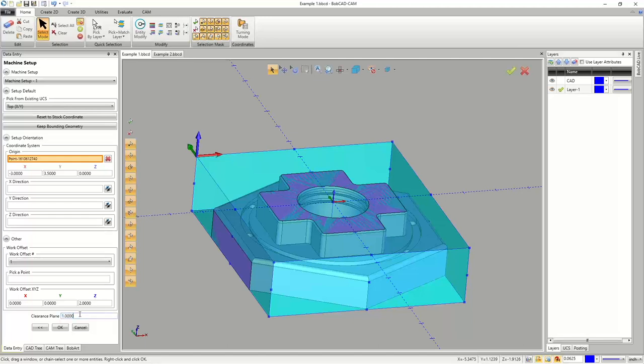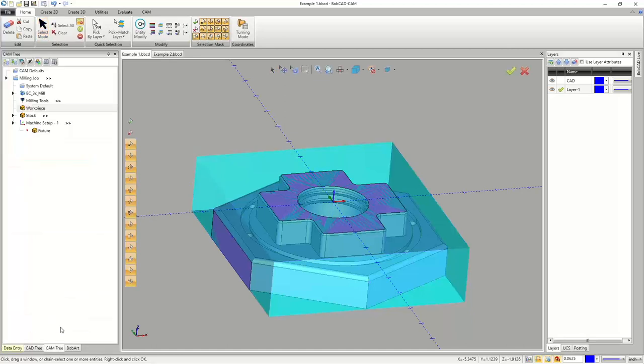Down here is our clearance plane — this is used for every toolpath type: drilling, milling, two-axis, three-axis. If you change the clearance plane after creating toolpaths, it does work retroactively and will update already-created toolpaths. We'll hit OK — stock is made. I'll right-click and blank it out.